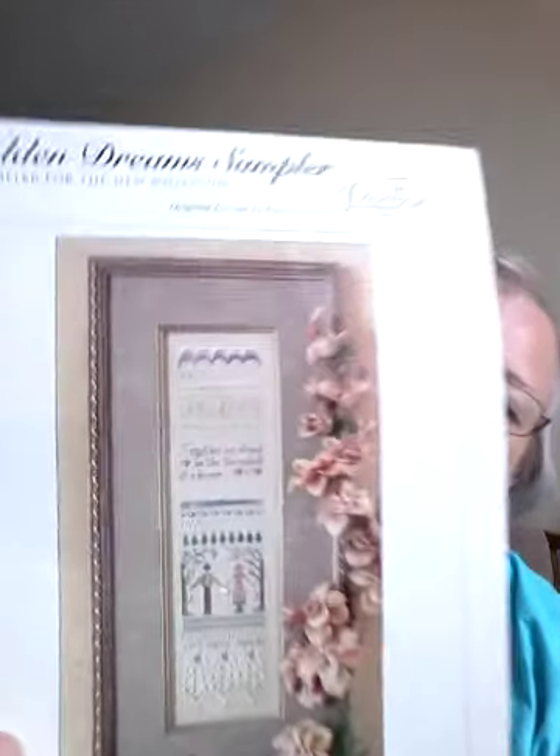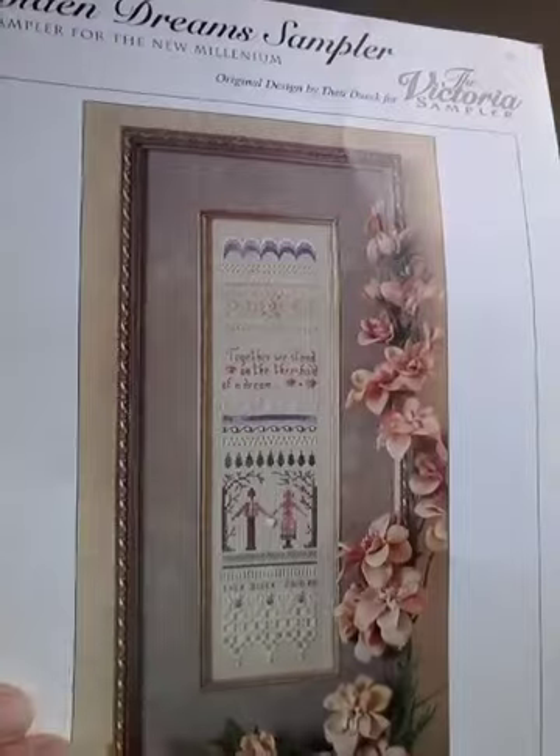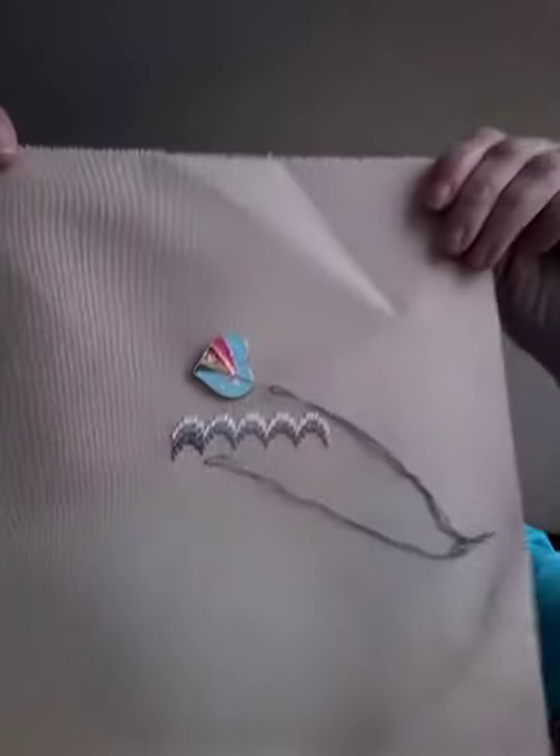I also started another Victoria Sampler. I have a friend whose daughter is getting married in August, and so this is a wedding present for her. It's only three inches wide, but I think it's very pretty and suitable. So I started that and I'll be working on it through May and June. I will post what I've done as I get it done on Instagram. I'm doing this on 28 count Lugana — it's something I had in my stash. The original fabric called for is platinum 28 count, but I didn't have that so I went with what I had.